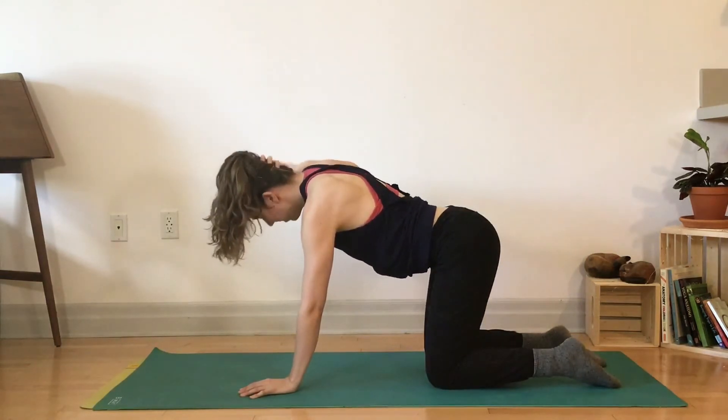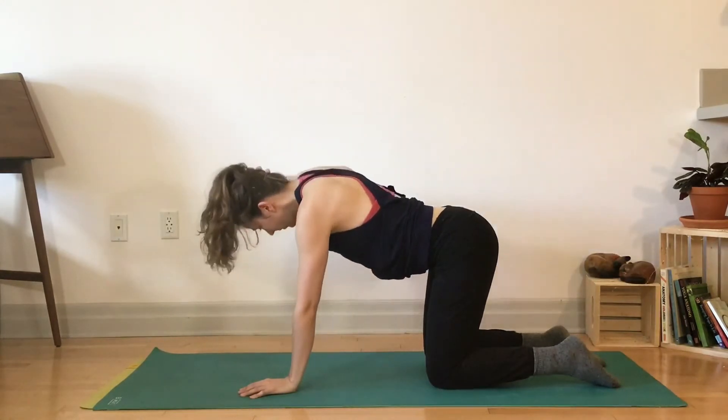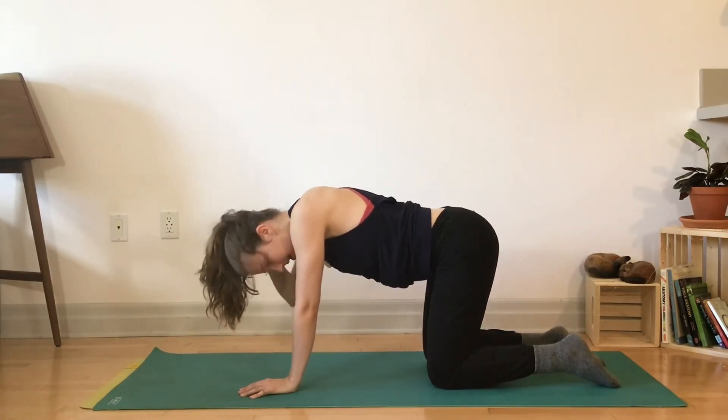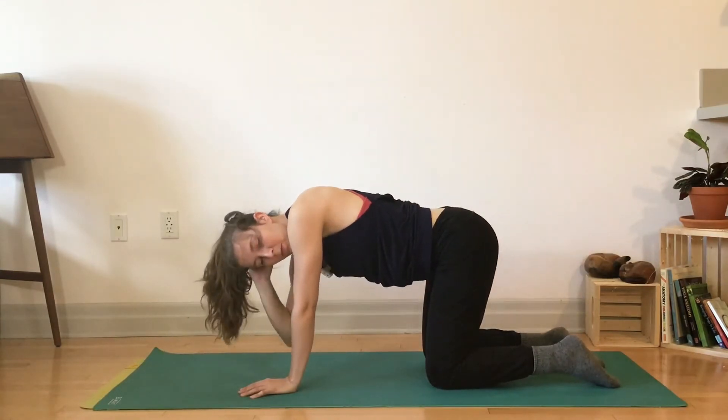It's up to you what range of motion, but I want you to test your edge — can you press just a millimeter more? Obviously work in your non-pain range of motion, pain free. One more.